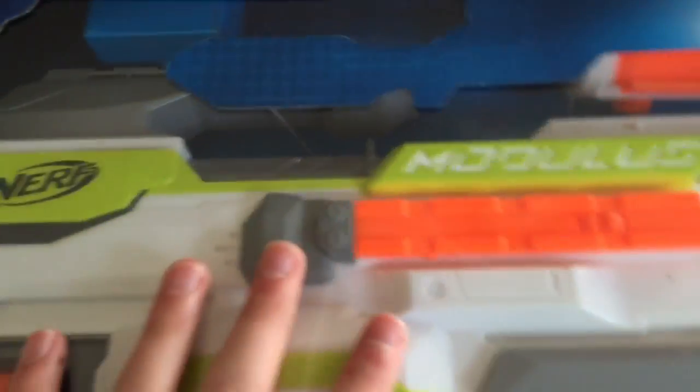It comes with a real extension, it comes with a storage stock, it comes with the blaster itself, it comes with a grip, and it comes with a target scope — which is actually the second best scope for the Modulus. The first best is the laser sight scope.